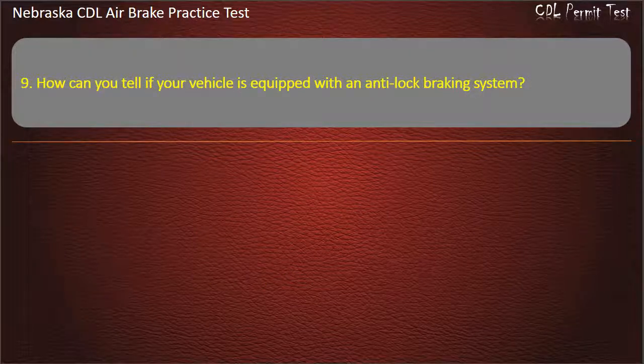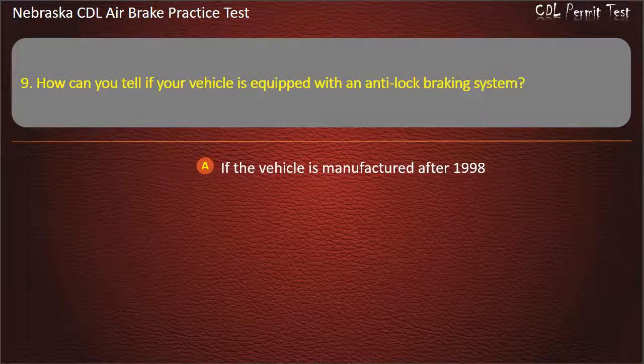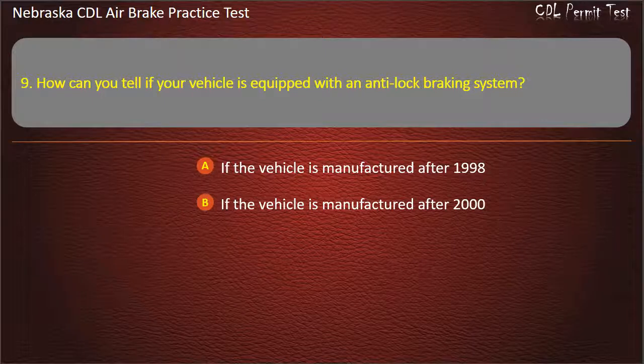Question 9. How can you tell if your vehicle is equipped with an anti-lock braking system? If the vehicle is manufactured after 1998; If the vehicle is manufactured after 2000.